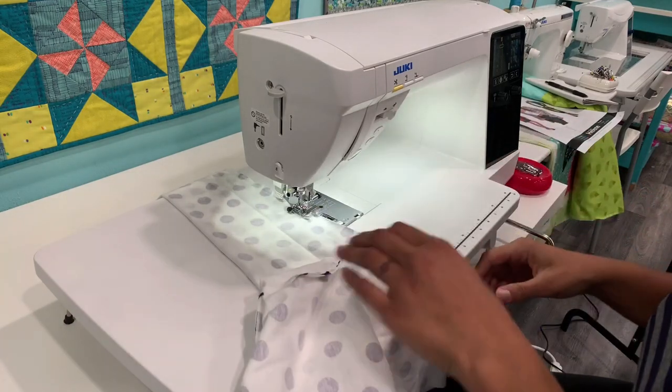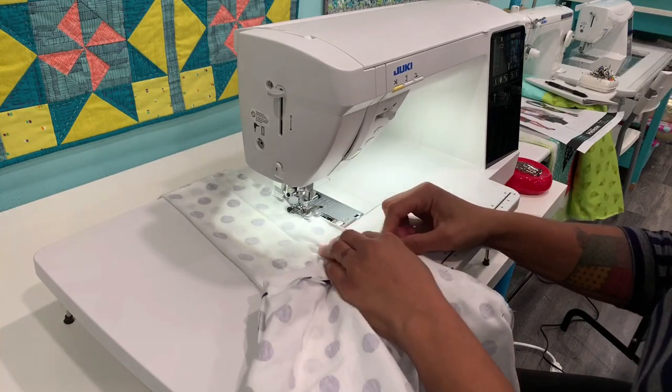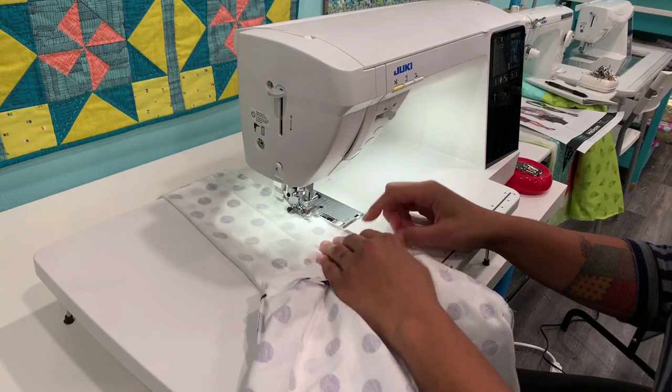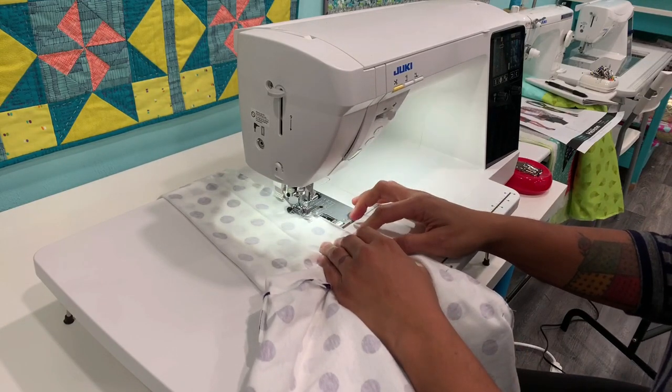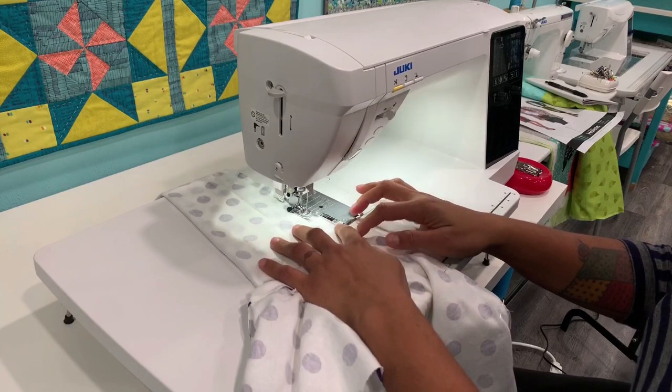There's an even faster machine one bump up. I've had my other DX7 for about three years and I just upgraded to this one. The throat space on this monster is huge. The next model up is the 3000 QVP — the MSRP on this one is $2,995 and the other is $3,500. You can use my code Crafty200 to get $200 off, which is a good chunk of change — money you can use on fabric.